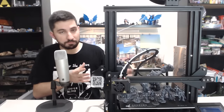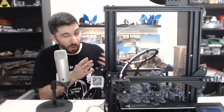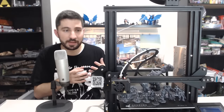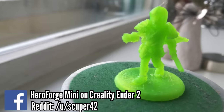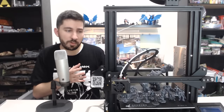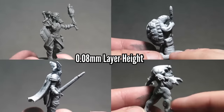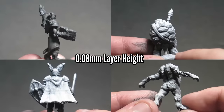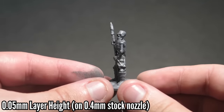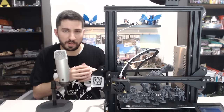This printer — $200 with no upgrades, stock nozzle, 0.4 millimeter nozzle — was able to do this. I'm confident that a good majority of FDM printers are capable of doing this too with the right tweaks to your settings. A few of these were printed at a 0.08 millimeter layer height. Once I tried 0.05 millimeters on my stock nozzle and saw I could do it, I kept it — and it makes a huge difference.